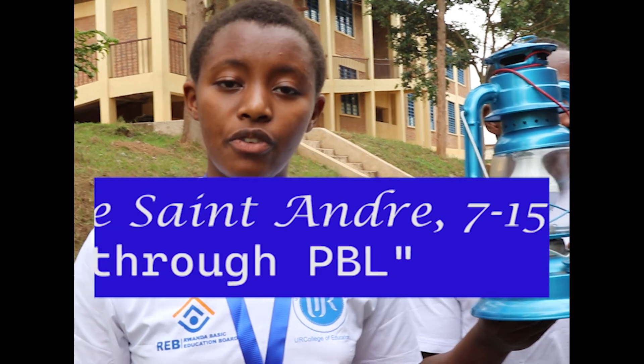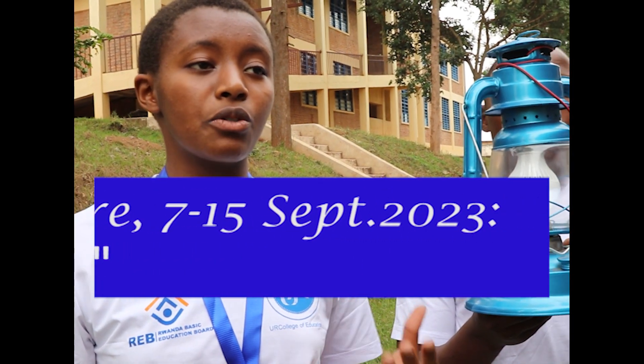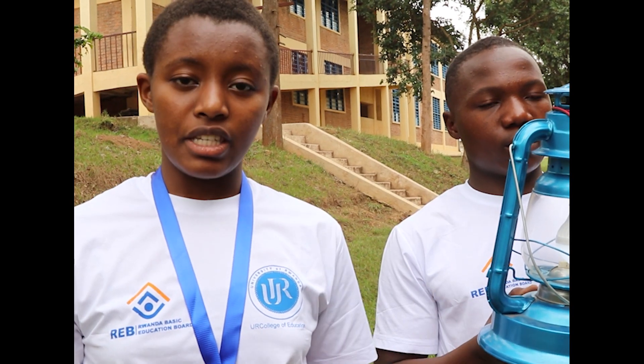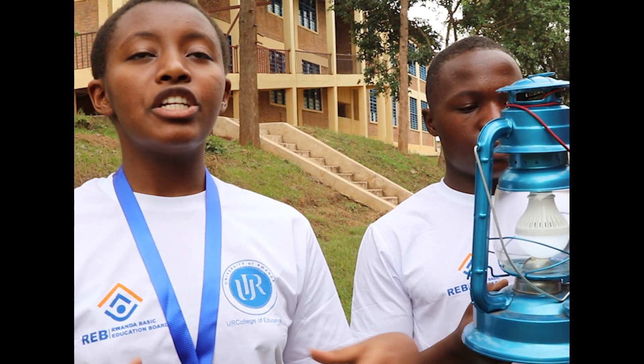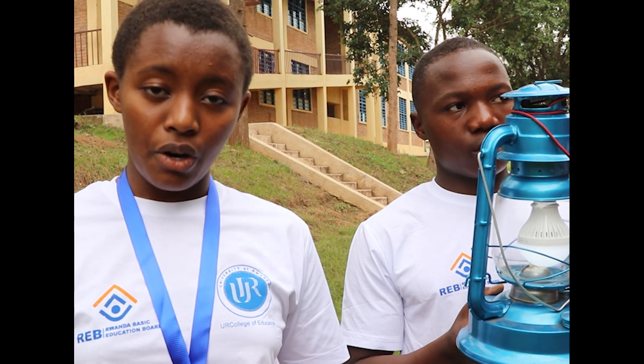This project is very beneficial. First of all, it is very cheap since we are not going to use normal electricity. For people who live in rural areas who cannot access electricity, they will be using these solar lanterns because they use solar power, which is always accessible and reliable — it cannot go off.